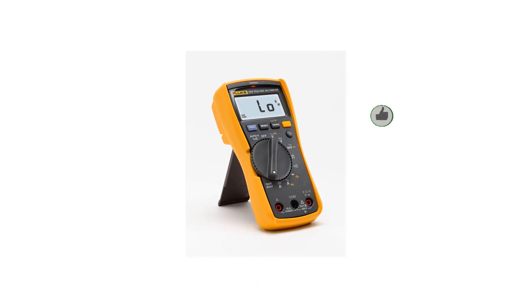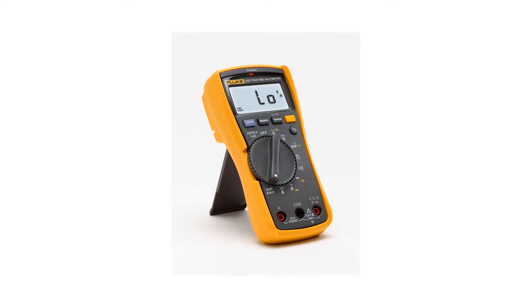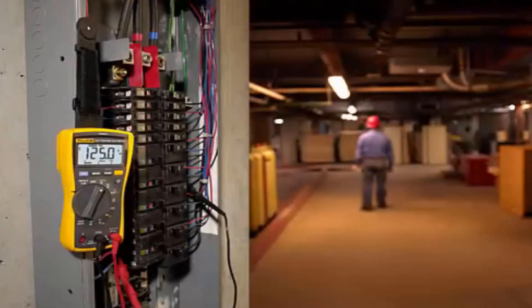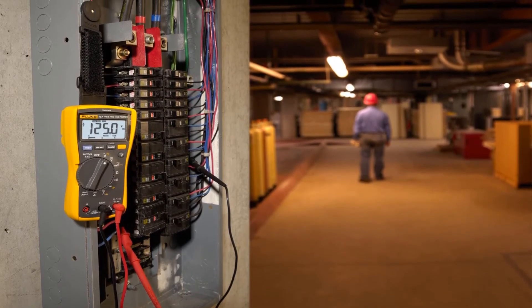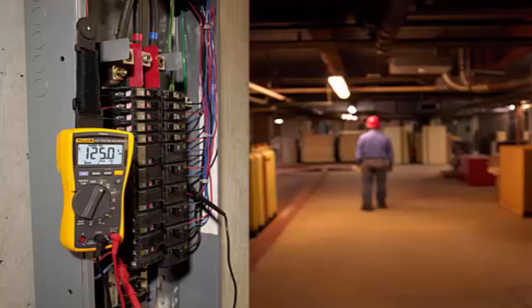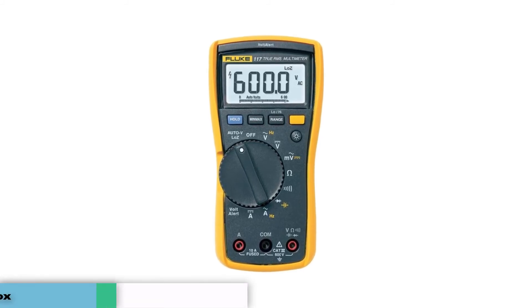The Fluke 117 has a level of accuracy that's simply unmatched. It makes measurements with TRMS accuracy, and its auto-volt selection can automatically detect alternating or direct current voltages. It also has a low impedance mode when measuring voltage to eliminate ghost voltages. Its voltage readings are the most accurate of all the multimeters in this review, providing readings down to the millivolt. It's also surprisingly user-friendly and versatile. The LCD has a bright backlight visible anywhere, and it can measure minimum, maximum, and average values — much more useful than instantaneous measurements.